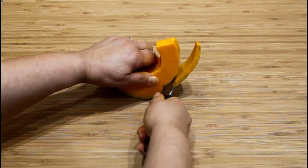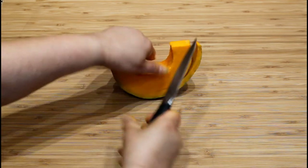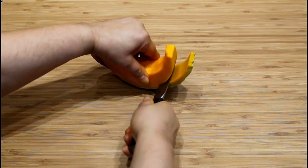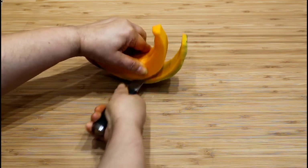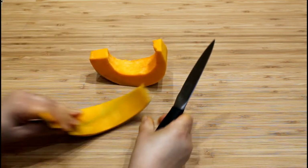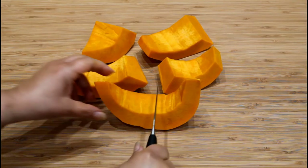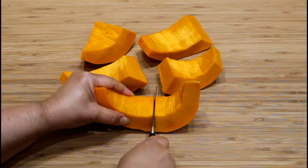Remove the pumpkin wedge by inserting a knife between the flesh and the skin. Cut the pumpkin wedges in halves.